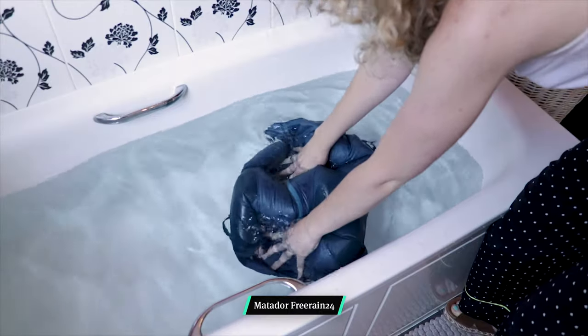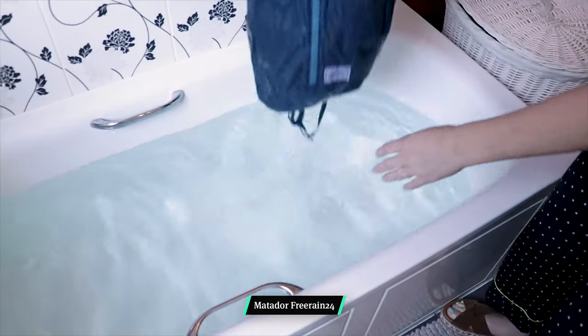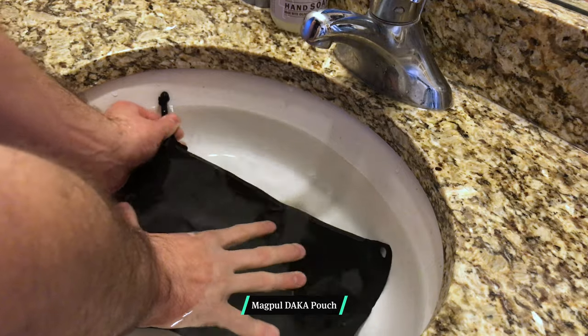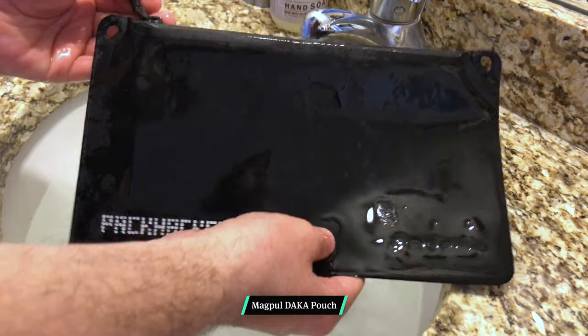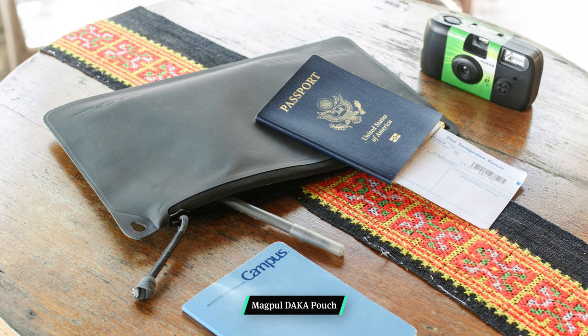Normally, when we hear 'waterproof' over here at Pack Hacker, we roll our eyes because most of the time companies are saying that their bags, products, or pouches are made of waterproof materials, although our definition of waterproof is something that is submergible — think of something like a dry bag. It's very hard to achieve this with any product with a zipper, although the Magpul DACA pouches come close because of their material and the YKK AquaGuard zipper.